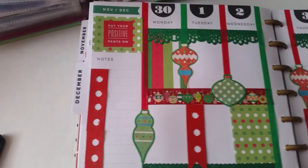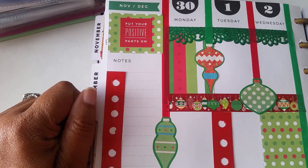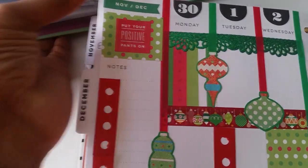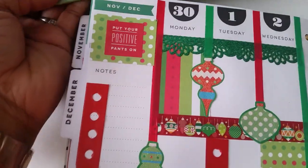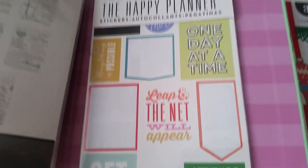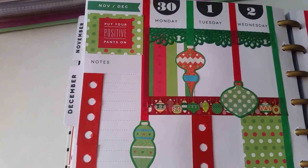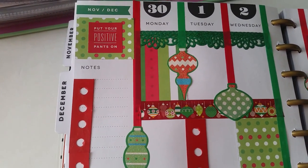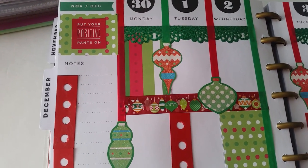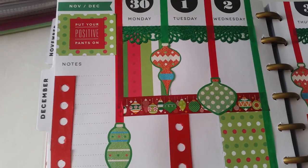Over in my notes section, I took some of that same scrapbook paper and cut it out to cover my calendar. I went into my 365 Happy Planner sticker book — picked that up from Hobby Lobby — and applied a sticker that says 'Put your positive pants on.' Don't we all need a positive attitude this season? We can be so rushed, tempers can be short in stores with long lines. We have to practice patience and be positive.